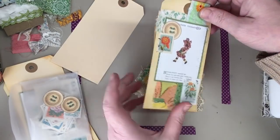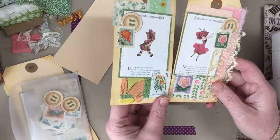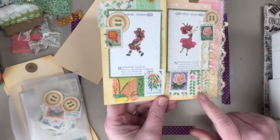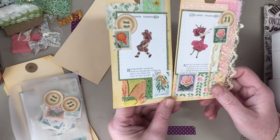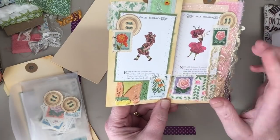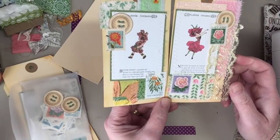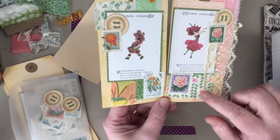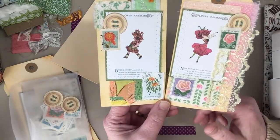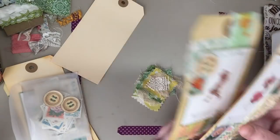I did make a couple already. I made these tags — these are the larger tags, about six and a quarter by three and a quarter or something like that. These printables are from Studio 28E's vintage flower children kit. I just used an image on each tag and then some scraps of fabric and lace, and then I have some floral vintage stamps that I put on. So that's what I'm going to be working on today.